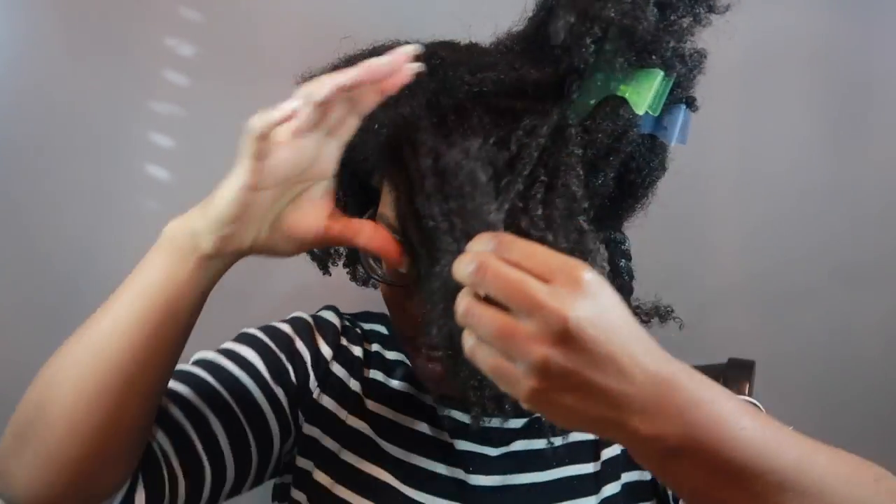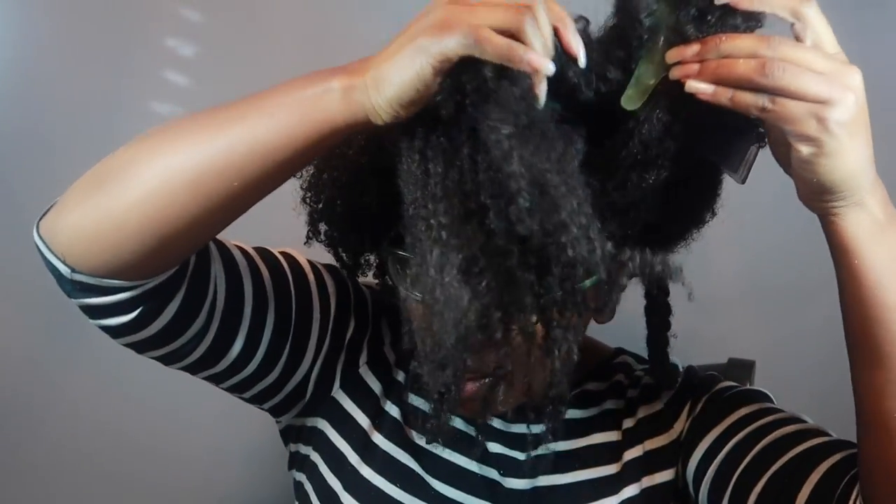Alright, so now let's do a front section of my hair. Let's just do this front section right here — why not.